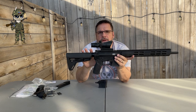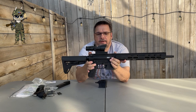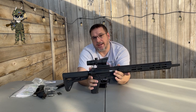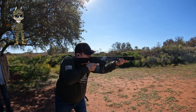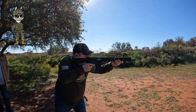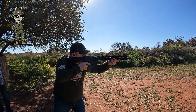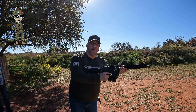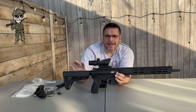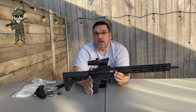So we took it out there and shot about 300 rounds. Various people shot it and everyone was just so impressed with this rifle. It is a blowback system. It's awesome.